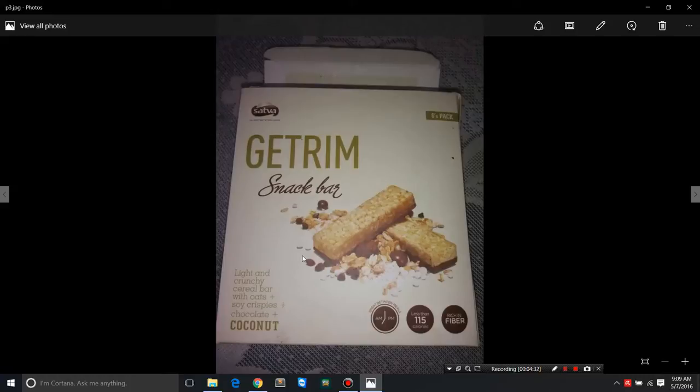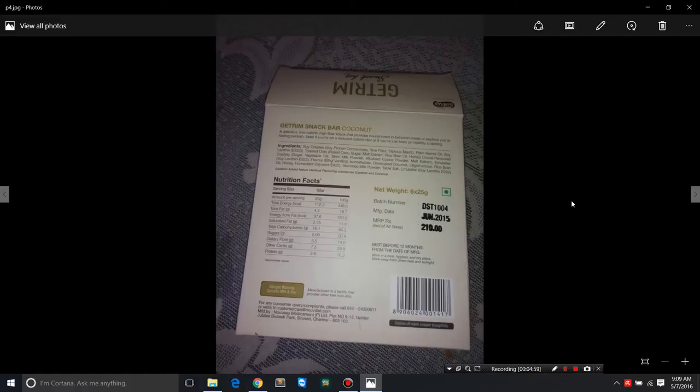It's light and crunchy — a cereal bar with oats and soy crispies. It has chocolate flavor as well, real desiccated coconut, and flavorings. It's great as a between-meal snack, less than 115 calories per bar, and rich in fiber — agreed.